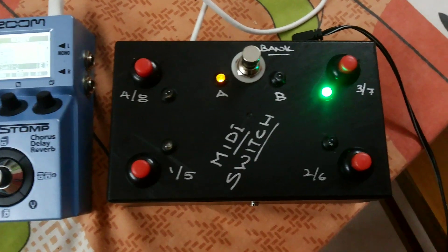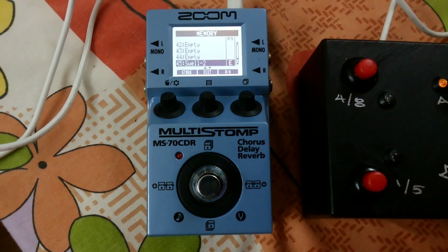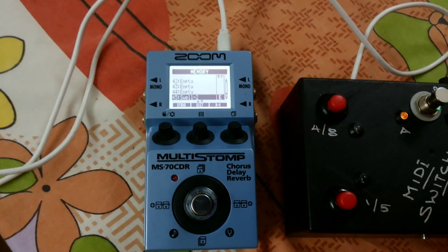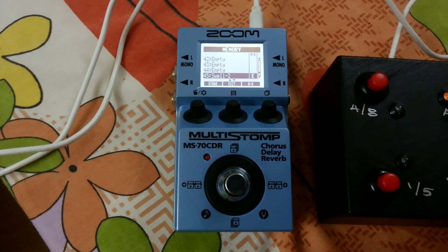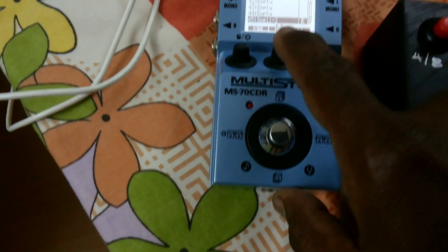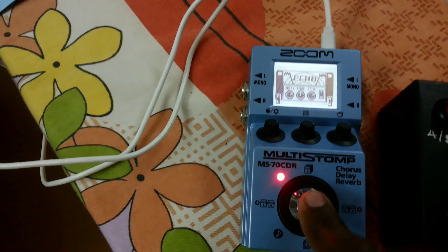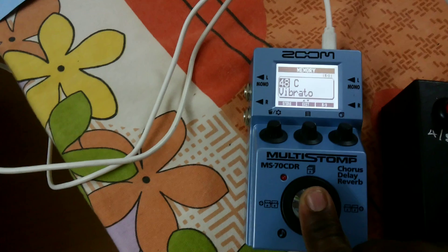This is a demo of a small MIDI switch that I've built to integrate with the famous MS-70 CDR. In the MS-70 CDR, I've created patches stored at various locations. To choose patches on the MS-70 CDR, you have to go into this memory bank and keep toggling between them.